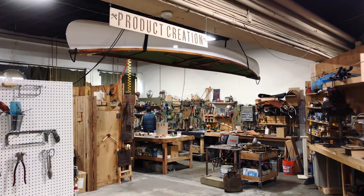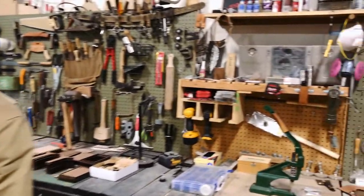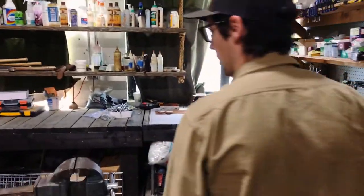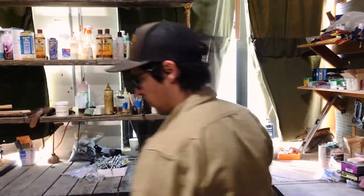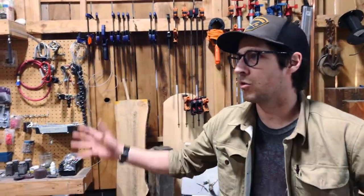This is my workspace here at Schwoode. It's not perfect but a lot of things get made in this corner. Lots of materials, lots of tools. This zone is where our preservation development happens — things like new products, new materials, design features — all that happens in this little corner.